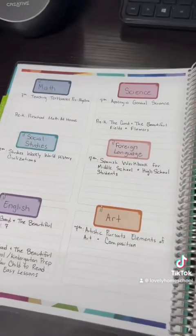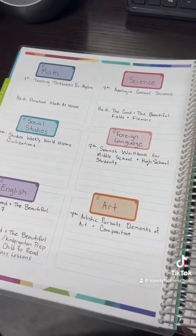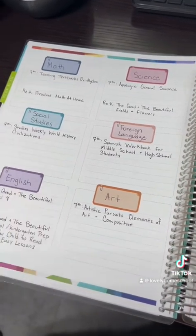It does have a lot of little tabbies for each month, and at the very end it has a checklist. For our yearly plan, I went ahead and used these pages to turn them into our course of study pages.